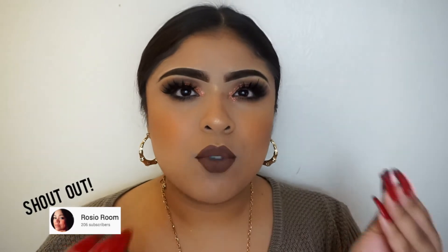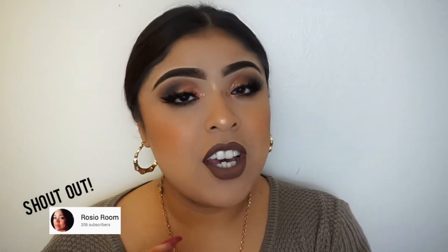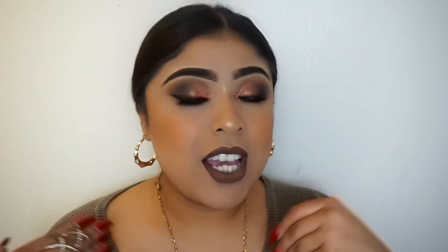I want to give a shoutout to Rocio Room — she does have a channel here so feel free to subscribe to her. She subscribed to our makeup channel, thank you so much for leaving a comment on our last video. Now without making the intro too long, let's just go to the video so you guys can see how I achieve this look.